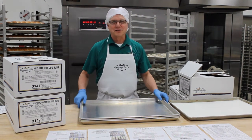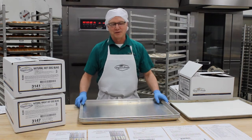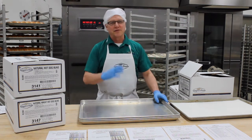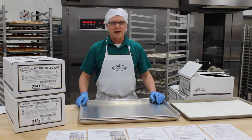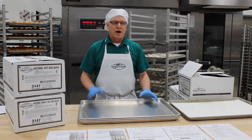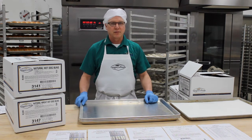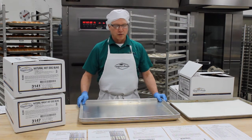Hello, Keith Agerness here, the Gregory's Guru, back again for another installment of learning how to work with Gregory's Foods products. Today we're going to be talking about our natural bun line. We're going to start at the end of your production schedule, which would be basically breakout or pan up for the following day. I'm going to show you how to handle our frozen products and get them ready to be staged in the cooler overnight for baking the next day, and then we'll move on to proofing and baking.